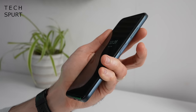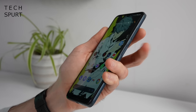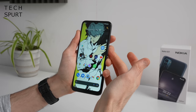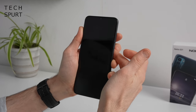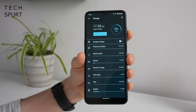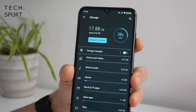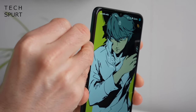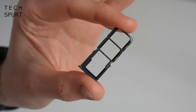The Nokia G21 has an edge-mounted fingerprint sensor built into the power button, which so far seems pretty dependable and responsive. HMD has also added face recognition on top of the stock Android experience, which seems to do the job quite nicely even in slightly trickier lighting. On storage, you get 64GB of space by default, upgradeable to 128GB, and — unlike the considerably more expensive iPhone SE 3 — the G21 supports microSD cards up to 512GB in a dedicated slot.